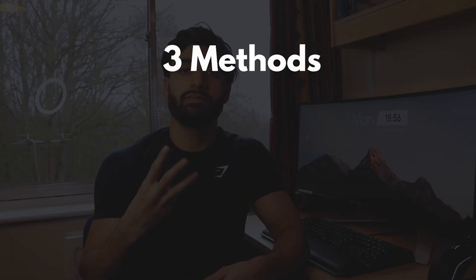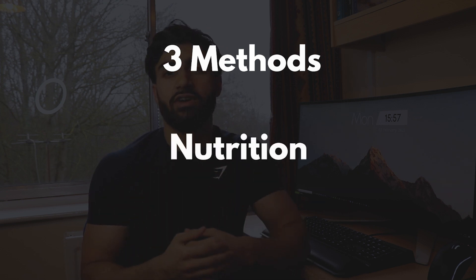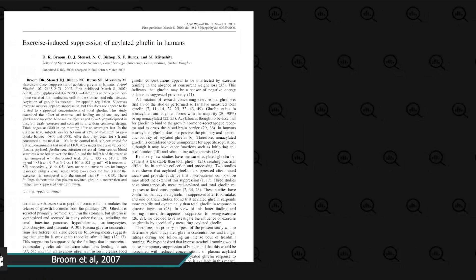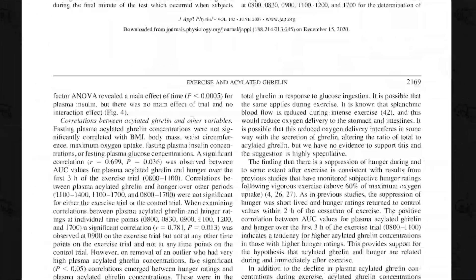Well the short answer is yes, and in this video we're going to go through three different methods you can use to do so, and also touch on how you can optimize your nutrition, and finally end with an example of a workout program which you can follow. As we do on this channel, we're going to go through some of the scientific literature to see what research has to say, and how we can implement it into our training.